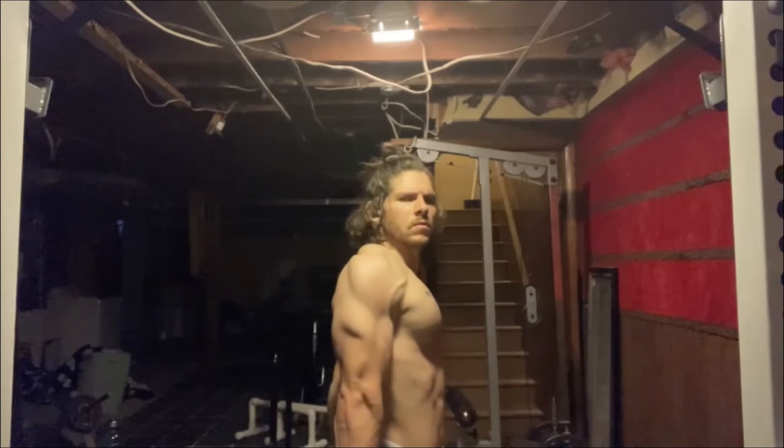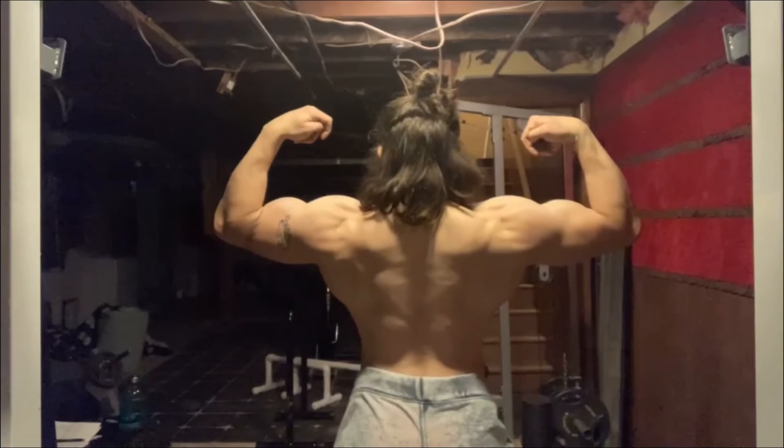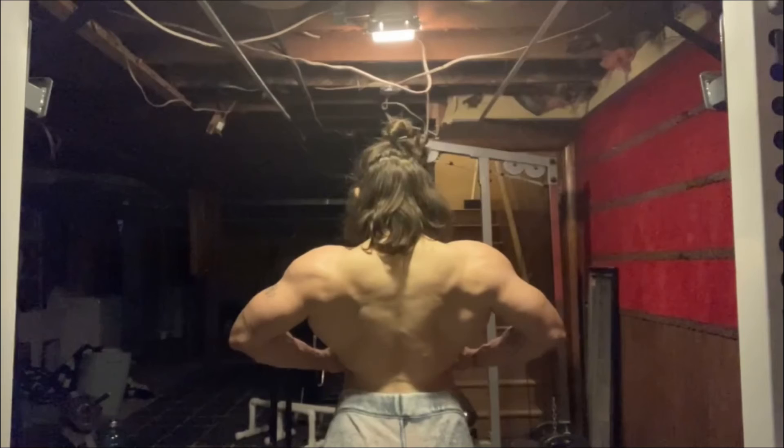Here's just a little physique update. I'm still eating about 2,100 calories a day, doing intermittent fasting for the most part. I'm happy with how my physique is looking; however, I would like to lose a little bit of fat. And the only way to do that is to continue to stay consistent, stick to my diet, eat the right things, and let the time pass.